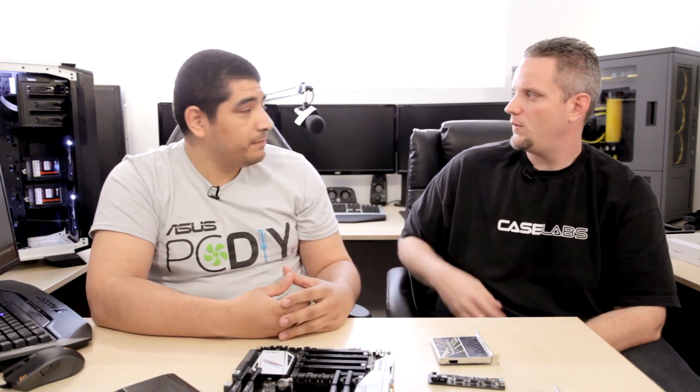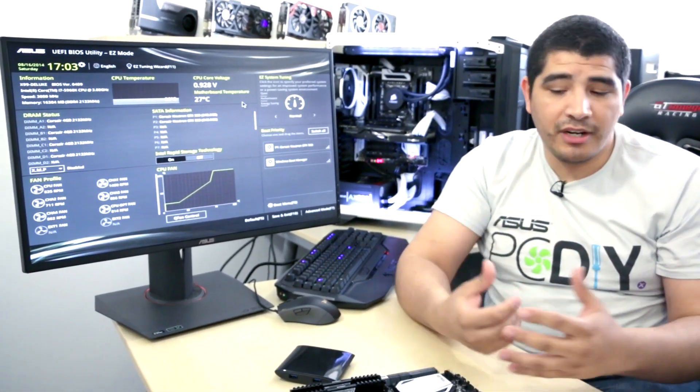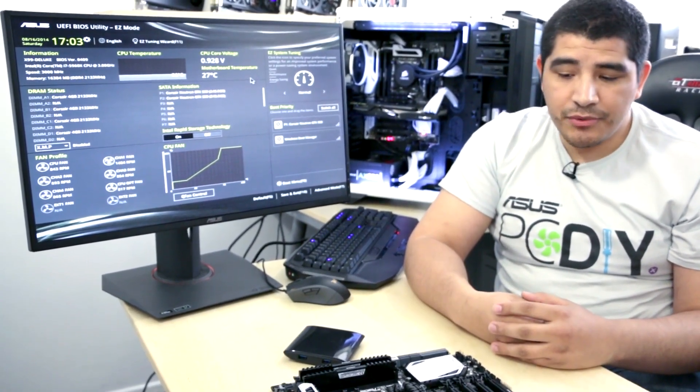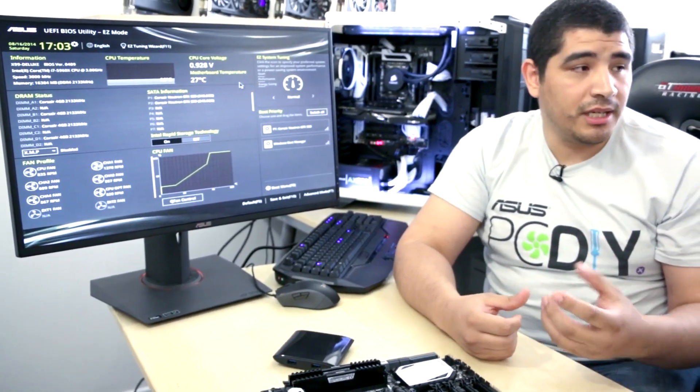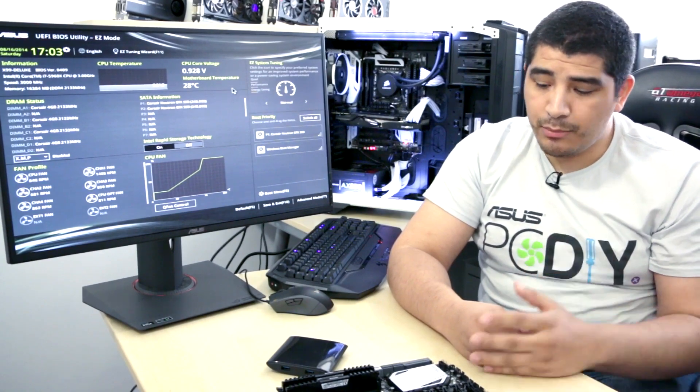The last really special part of the Deluxe is the AI Suite 3 platform. We have this running right now in the system with the 5960X and the X99 Deluxe. We're going to go through the process of showing you the interface, some of the new functions, and what an auto-tuned environment looks like. AI Suite 3 is the full system utility — we can do monitoring, tweaking, tuning, fan calibration, and auto overclocking. The auto overclocking is really the unique part.